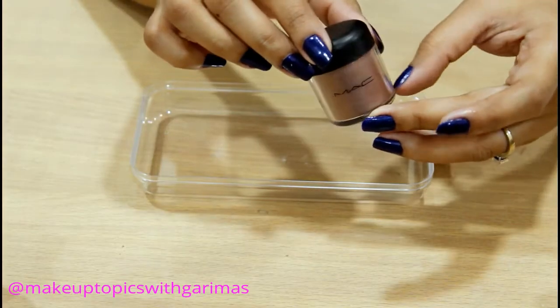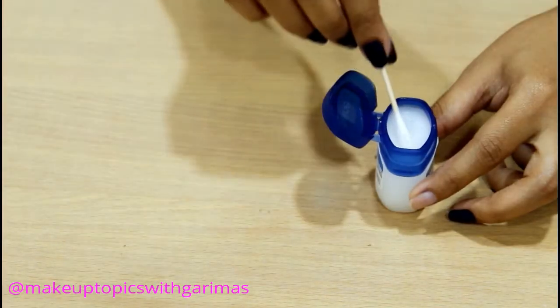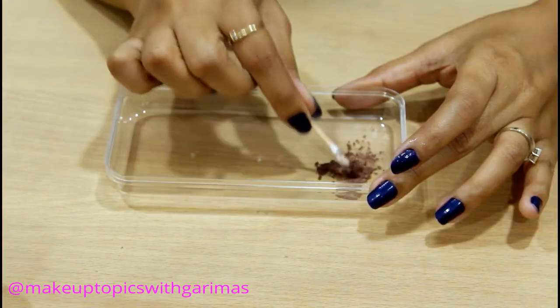Number four: customize your cosmetics. Turn any of your loose pigments or dry eyeshadow into a creamy eyeshadow by mixing them with Vaseline.